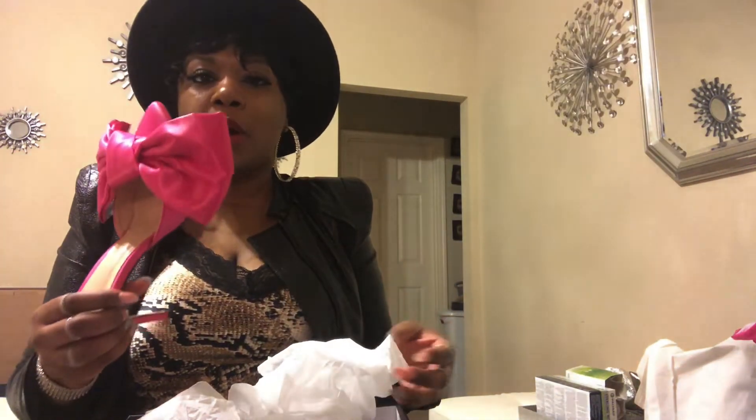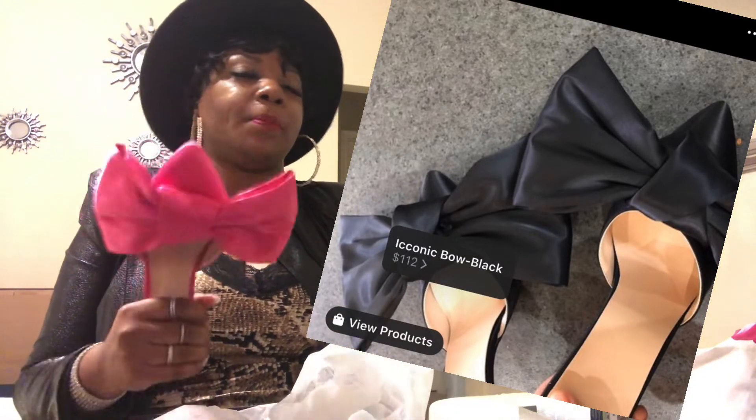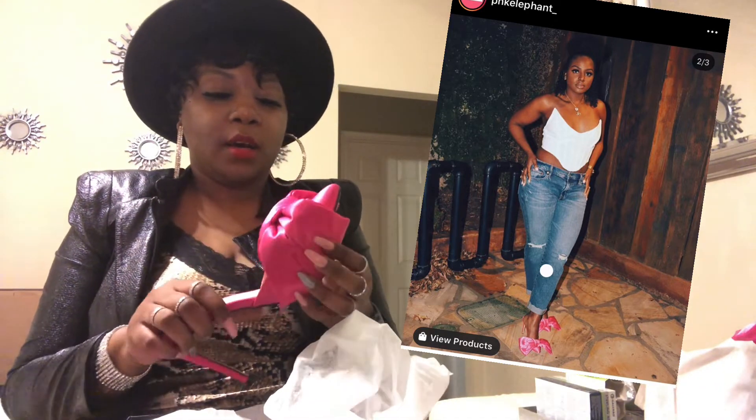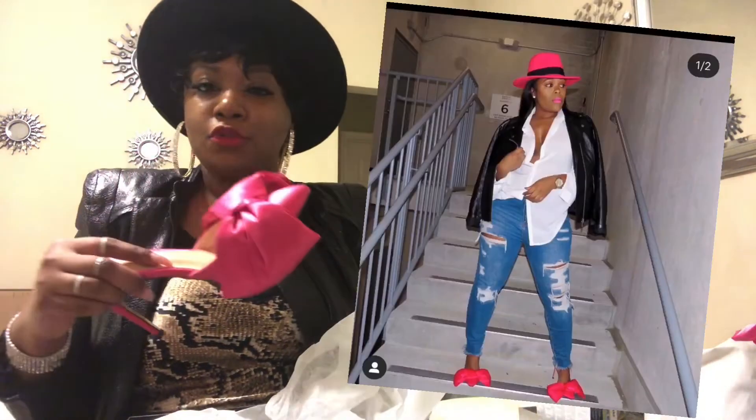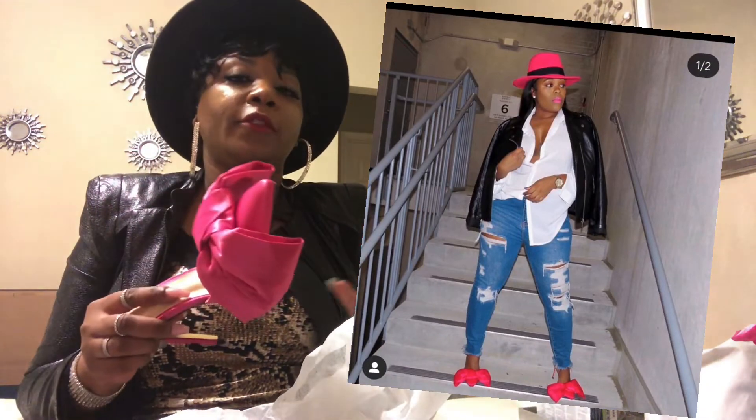The price was around $125. I can't remember the shipping cost, but the shipping took about a week and a half to get here. I think it ships from Illinois, but I'll make sure I leave all of that in the link for you guys.